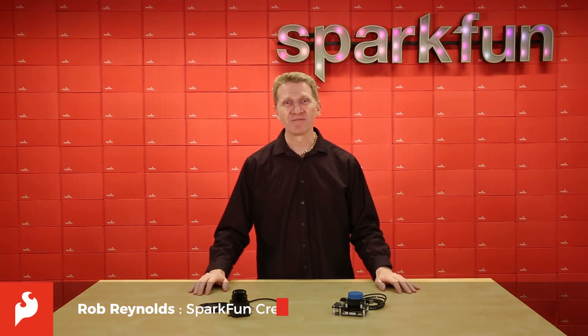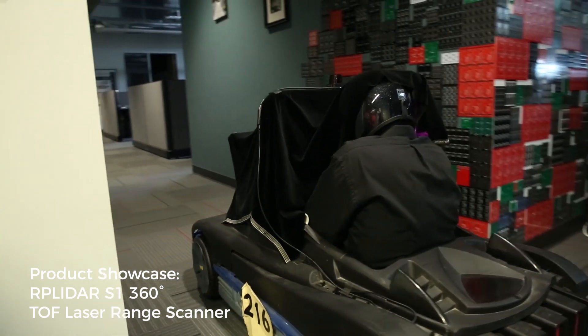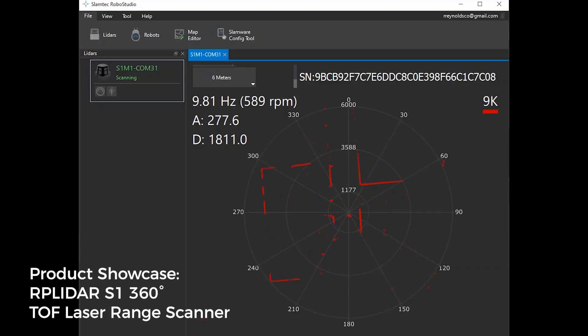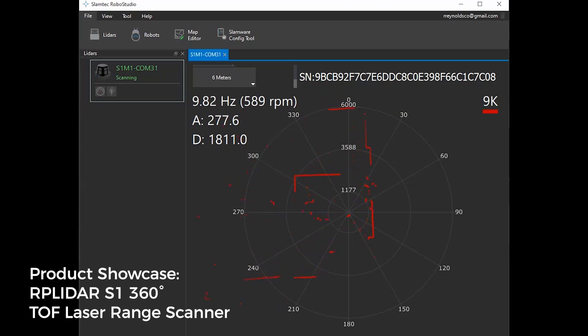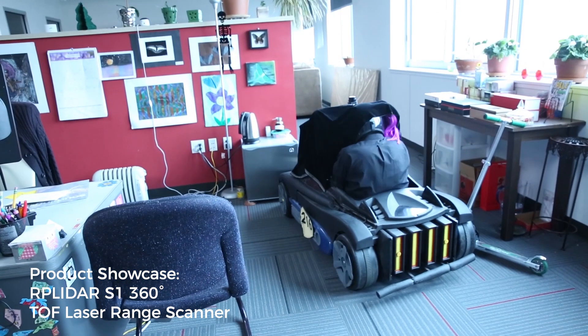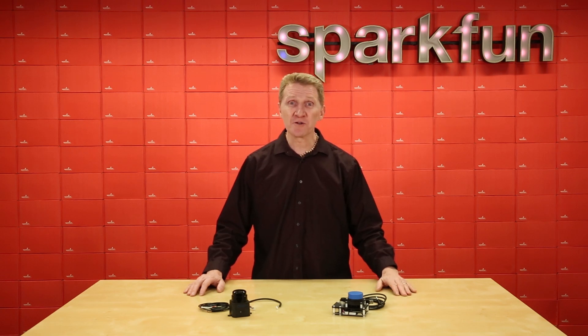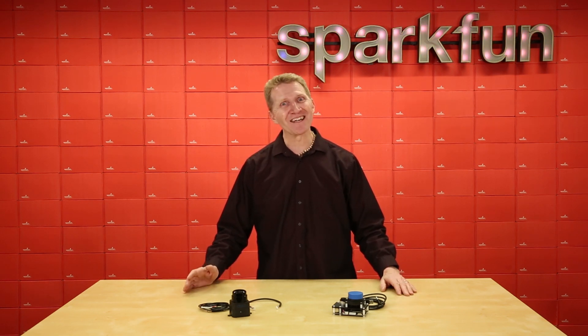Hi there, Spark fans, Rob Reynolds here. You may recall me recently demoing one of SLAMTECH's 360-degree laser range scanners. Well, SLAMTECH has added two new mapping modules to their arsenal, and we have them. Introducing the SLAMTECH Mapper Developer Kit and the SLAMTECH Mapper Pro Kit.